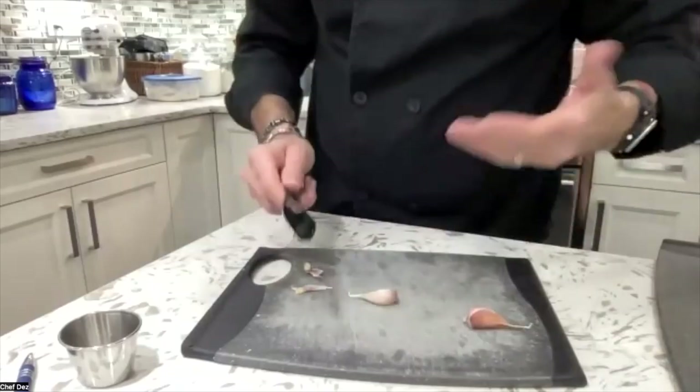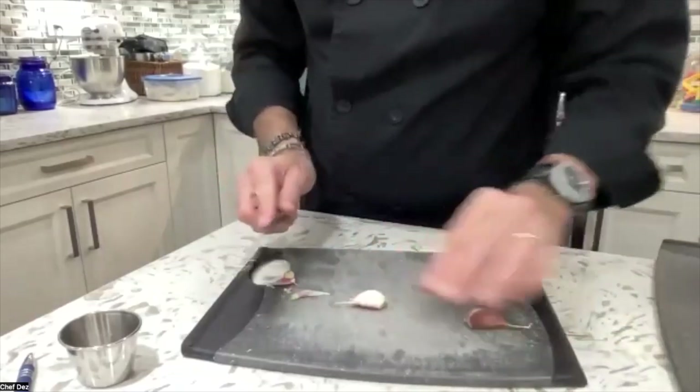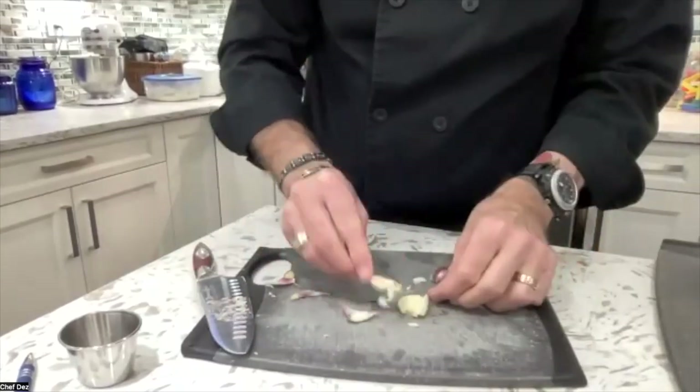Maybe you haven't got a garlic press. It's just good to have knowledge. So I just cut off those little hard bits off the end. We're going to take our knife, smack your garlic, skin comes off, and we're left with garlic flesh.